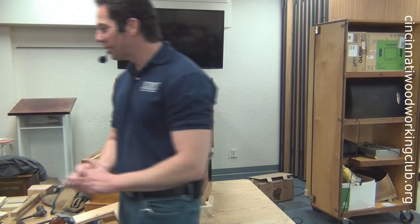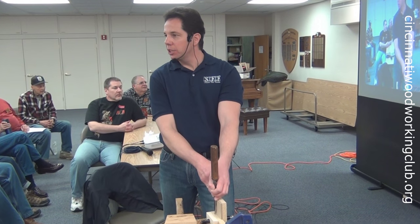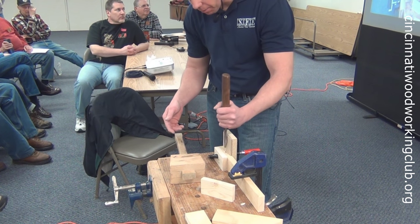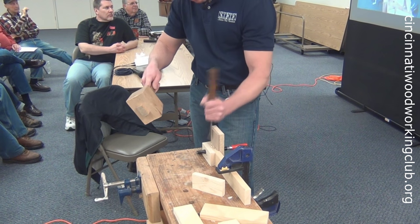I do like working with hand tools quite a bit. Chad gave a great demonstration to the club with tips on how to use various hand tools for common joinery, and he answered many questions from club members. In the end, there was just one final request.